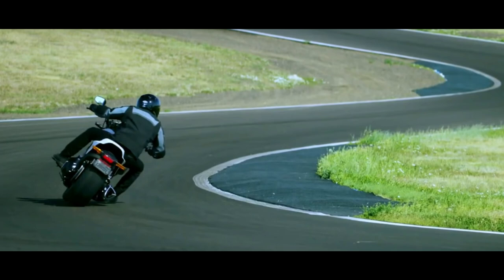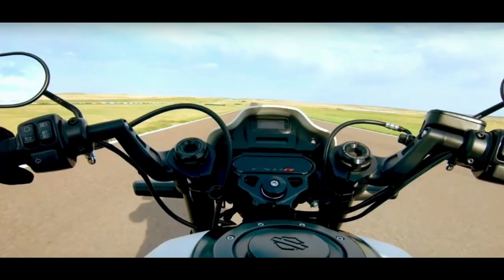In this picture you can see that under the LCD display it clearly says FXDR, so it will be a new bike from Harley Davidson. If you further analyze the picture, you can see clip-ons right here, so it looks very very sporty to me — almost like a cafe racer. A few people are saying it looks like a cafe racer style V-Rod or something.